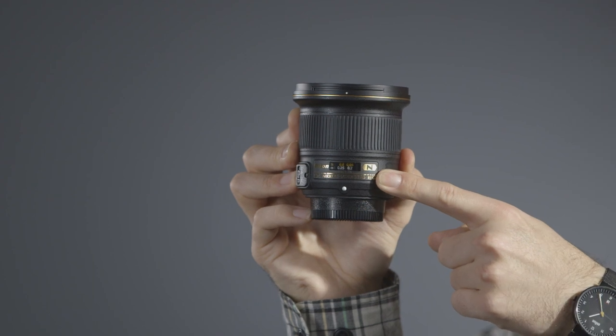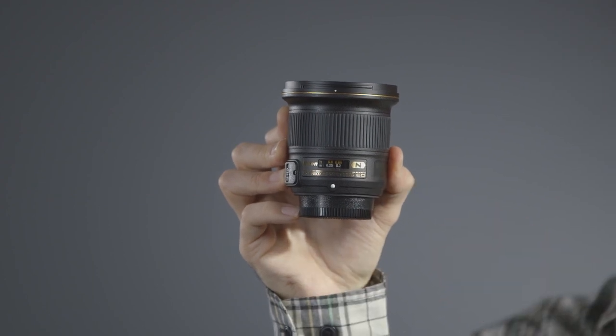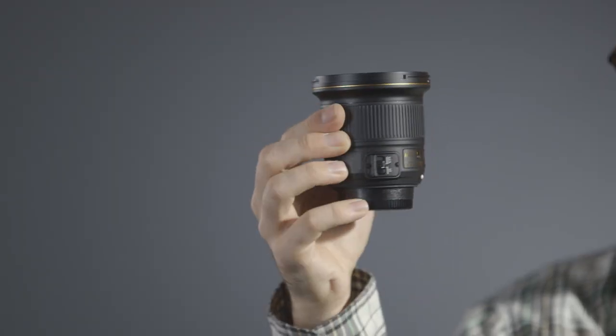Autofocus is achieved using Nikon's silent wave motor, which, as its name implies, is nearly silent. Users can also toggle manual focus via a switch on the lens barrel. The front element features Nikon's nano-crystal coating, which helps to cut down on flare and ghosting.